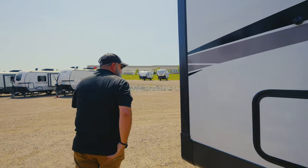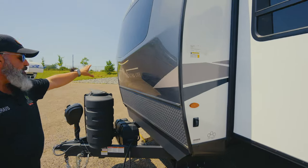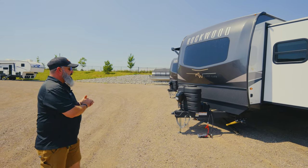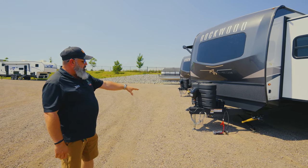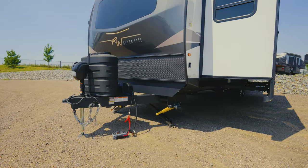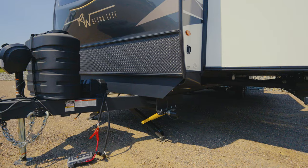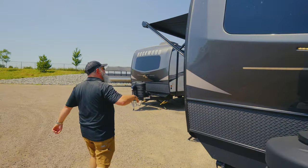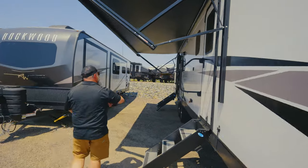Moving around the side, you've got your docking lights on now so you can see that molded fiberglass front cap and that big cap window. You've got electronic stabilizers — a push-button stabilizer with the power tongue jack — and 30-pound propane bottles with enough room for two batteries. Let's talk about the inside as you get a good view of this big awning.